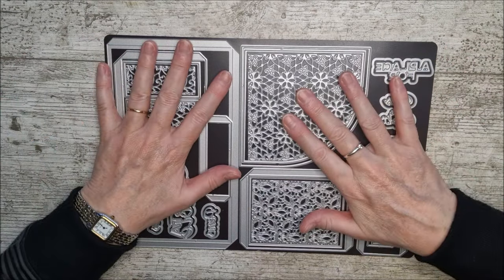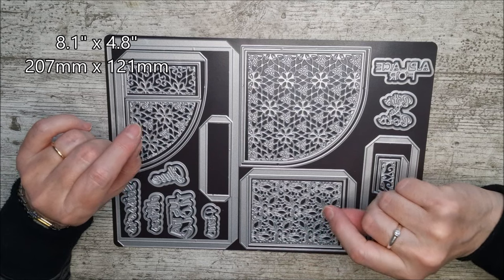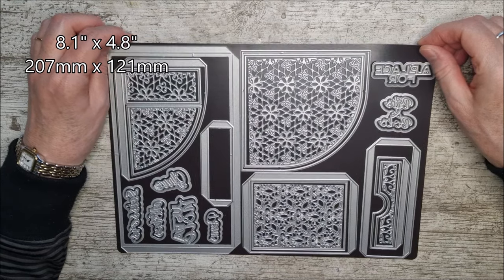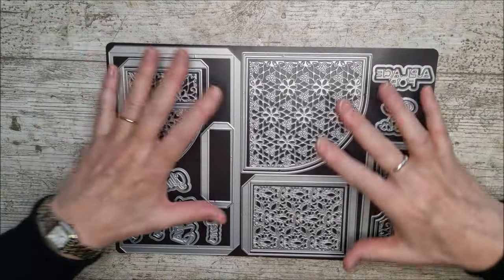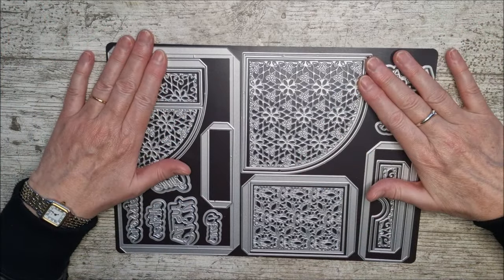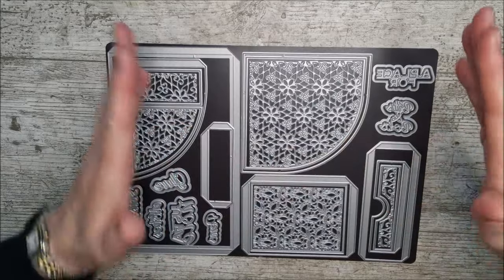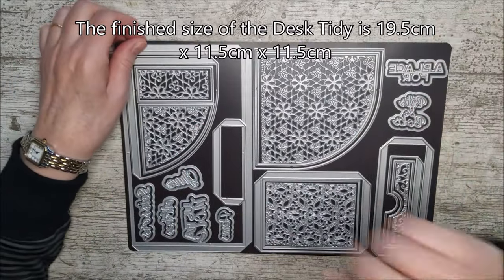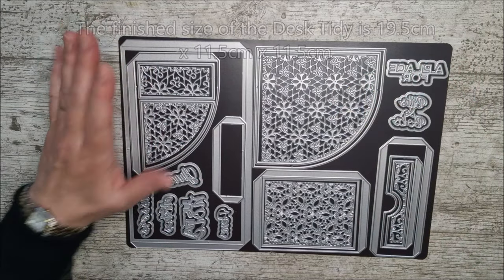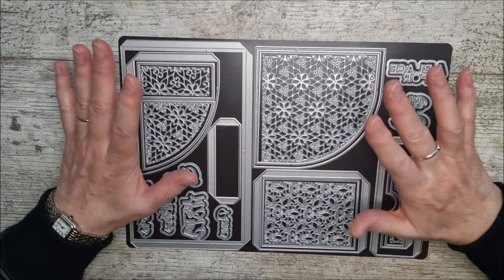I just want to say first, because I know I'll get asked: the largest die in this set is 8.1 inches by 4.8 inches, which is 207 millimeters by 121 millimeters. I hope that helps if you're wanting to gauge whether this will go through a smaller die cutting machine. I've actually got a little piece of card taped to my tripod saying 'size!' to remind me to measure at the end.